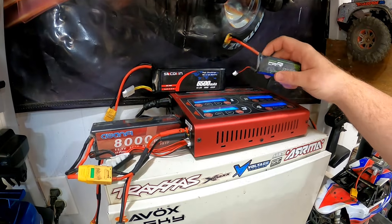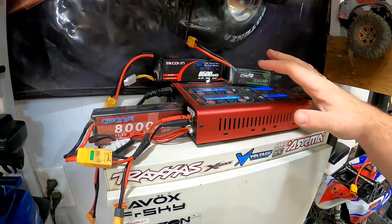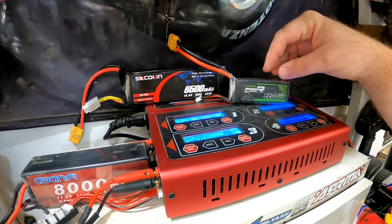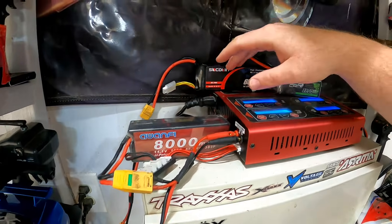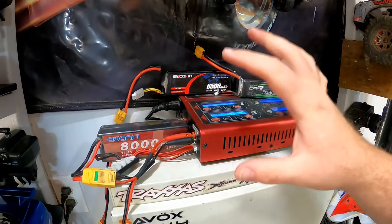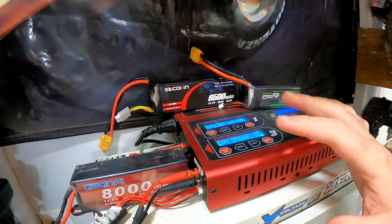The good news is that what I'm going to show you applies whether you're talking about charging a super small 2S LiPo like this one from Ovonic, a 3S, 4S, or bigger packs all the way up — no matter what it is. The basic rules and steps you're going to go through are going to be the same for all batteries.